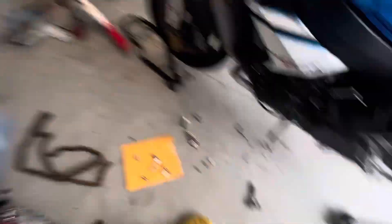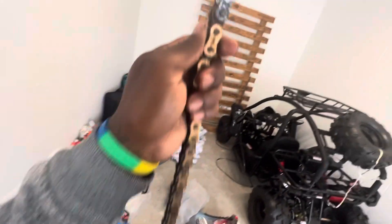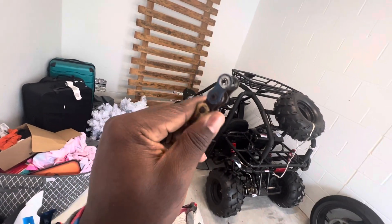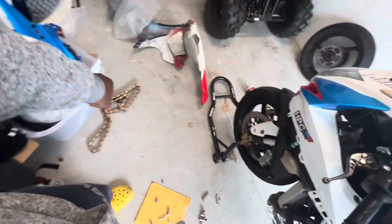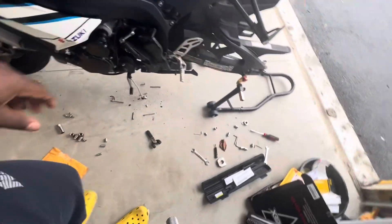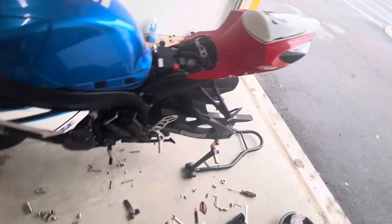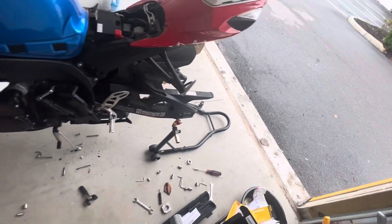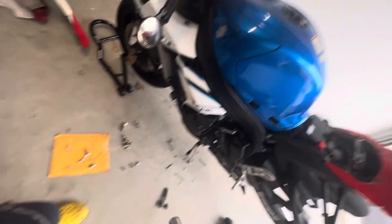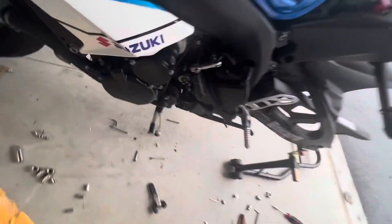Shout out to the chain breaker — this thing is literally the best. I bought one from eBay and it never looked like this. Make sure y'all go to Cycle Gear and get your chain breaker, or you can use a grinder — saw into it, knock off one of the pins, and cut through the metal. Make sure it's metal you're cutting through. Once you take it off, it's off.